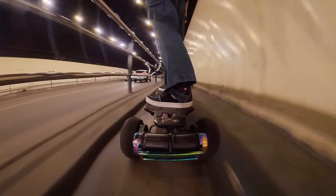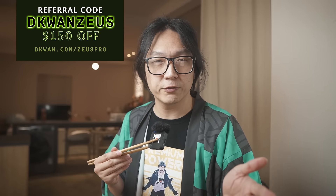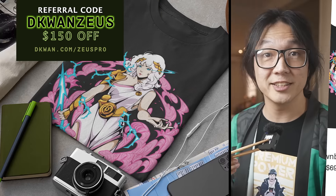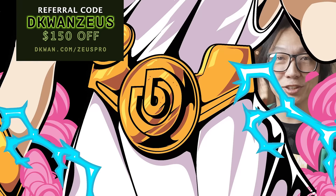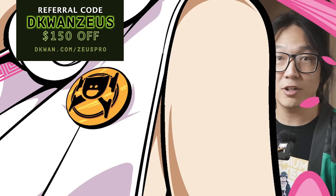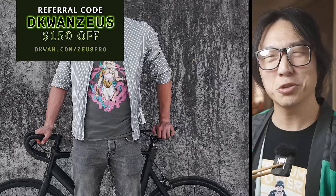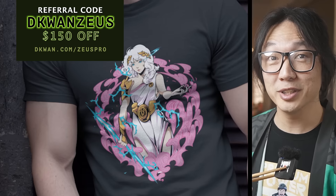Most importantly, Ownboard is the first brand where if you use my referral discount code, you get an exclusive free t-shirt from me worth $69 — in addition to the $150 you save on the Zeus or Zeus Pro by using my code. This exclusive offer is available only for a limited time.